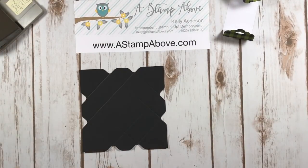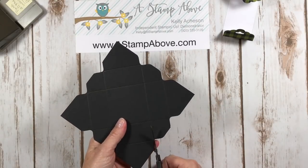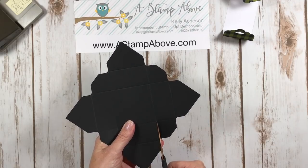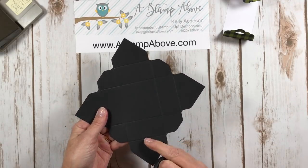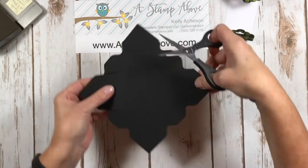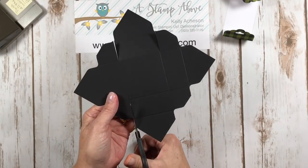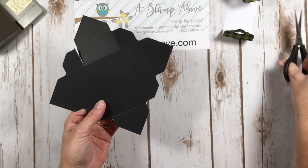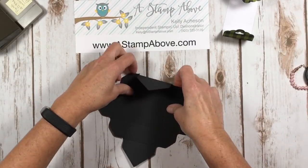Now I'm going to bring in my paper snips. You only need to make four little snips on two of the ends. I'm choosing this end and I'm just going to cut up to that first score line, right like that. Then I'm going to turn it around and do the opposite end — cut up to that first score line. And now we're going to fold on all of our score lines.